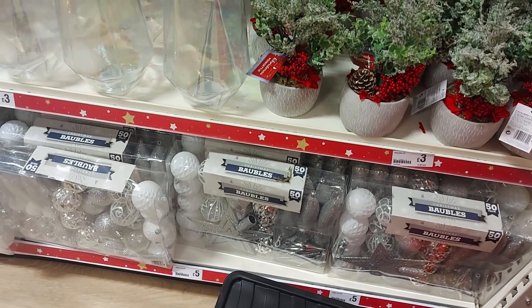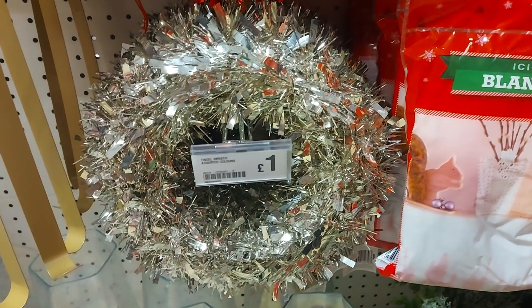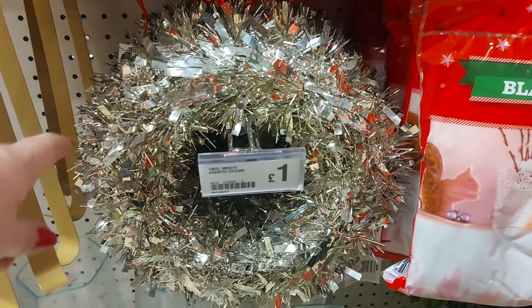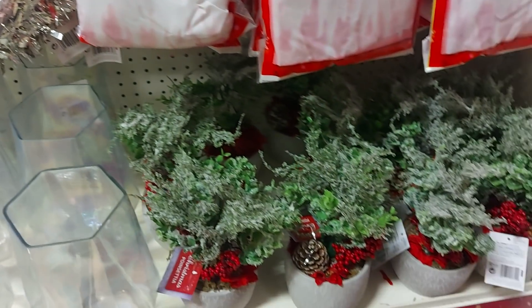Over this side we've got a set of baubles — £5 for a pack. There's a vase there that's £3. This is what I mean about the wreaths — we're going to be making a wreath in a video coming up shortly, so this kind of wreath form would be perfect. Just take the tinsel off and we're going to wrap it in some ribbons, so that would be good to use.